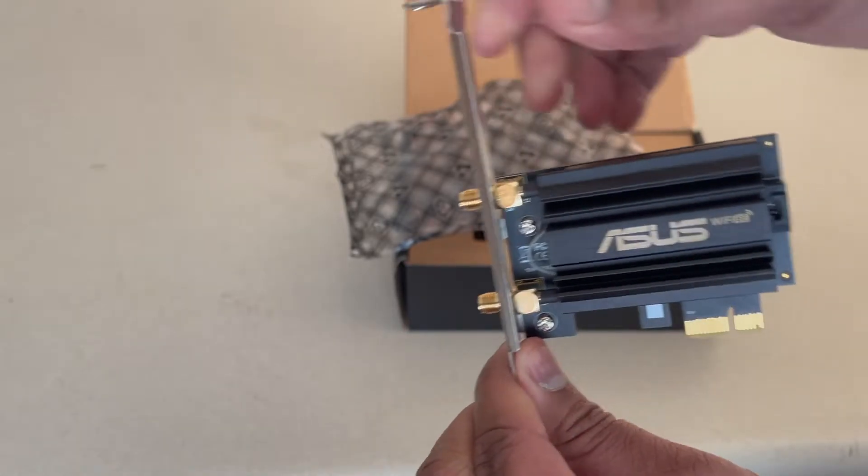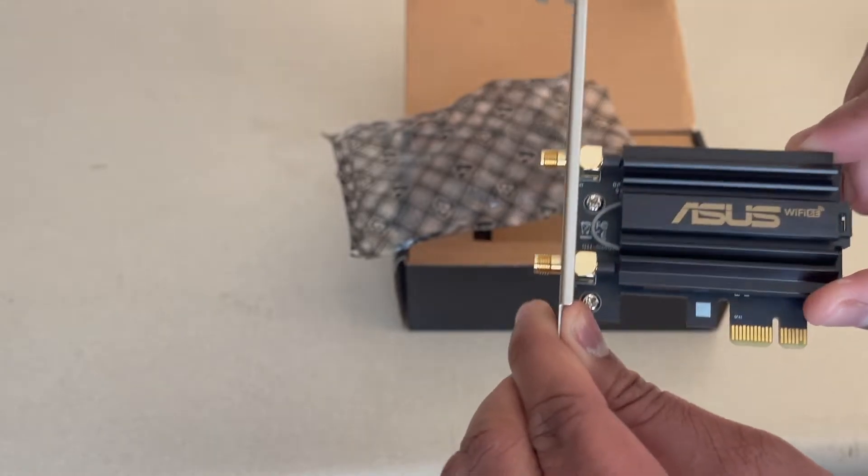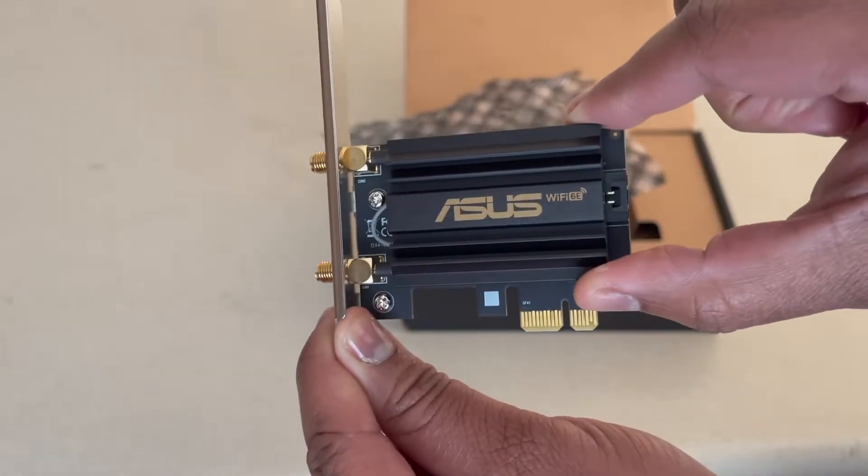I should have disconnected my computer, but I didn't. So I can bring it down and show you guys how to put it in. I'll probably do a video for that later.